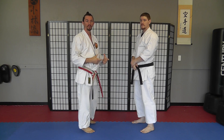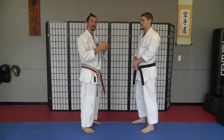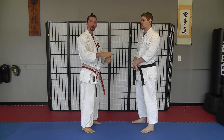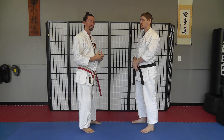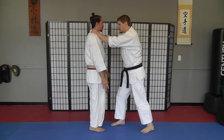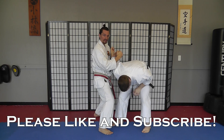This also works if you teach more than one grab in your class. The student closes their eyes and then they might be choked, they might have their wrist grabbed, they might be put in a bear hug — and they just react to whatever you do. So if I close my eyes, he applies some sort of grab, and then I react to that grab with my technique.